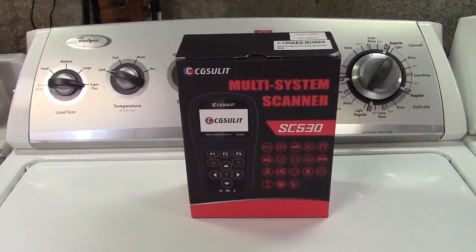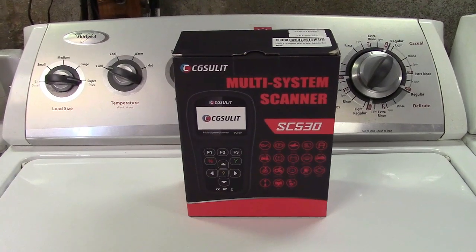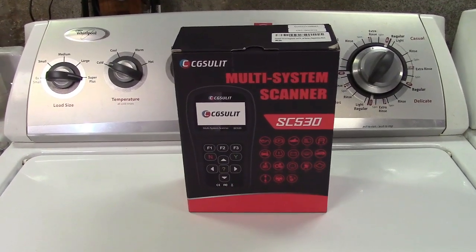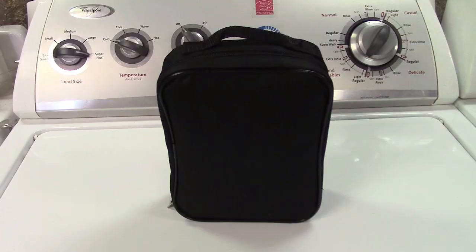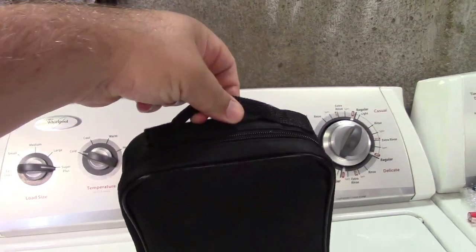This is the CG Solit SC530 higher level OBD2 scan tool. Let's take it out of the box. Inside the box is a case that holds everything, complete with a carry handle.